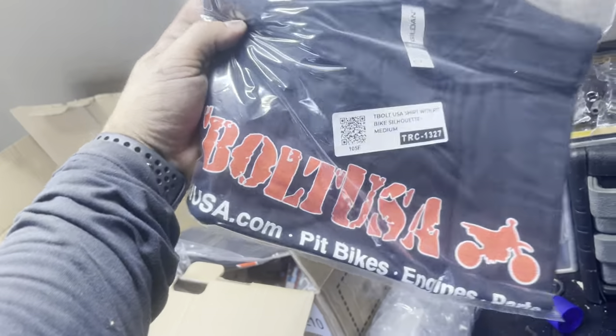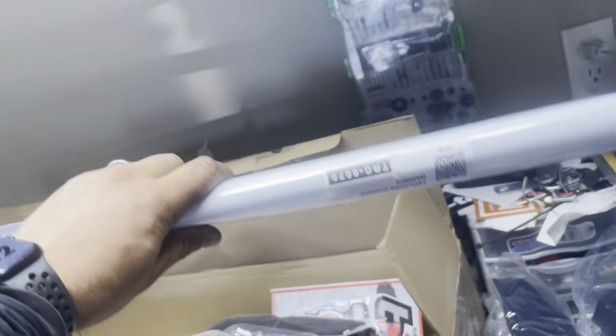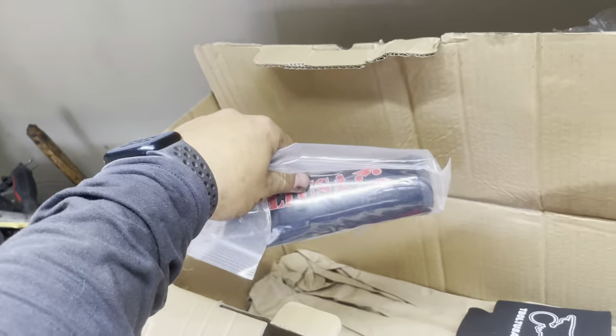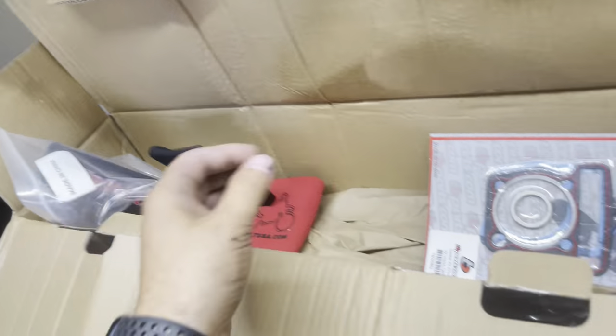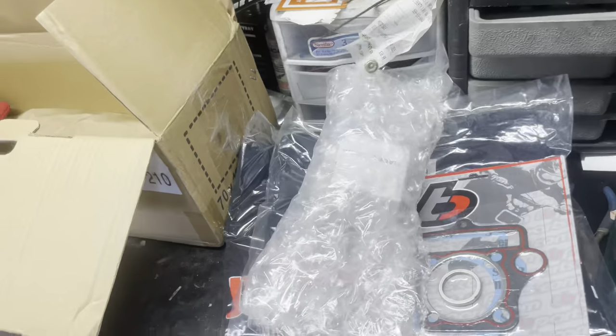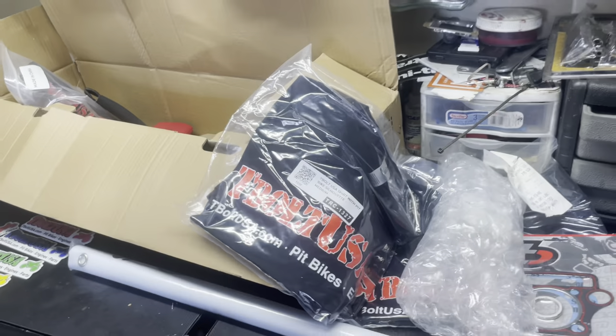Today's video is sponsored by T-Bolt USA. They're sponsoring our channel and sent us out with stickers - every color out there - a banner, shirts for me and Peter, some bar pads, cup holders, and of course we have the top end kit with gaskets and a piston. Let's put on this shirt, hang up the banner, and get started.